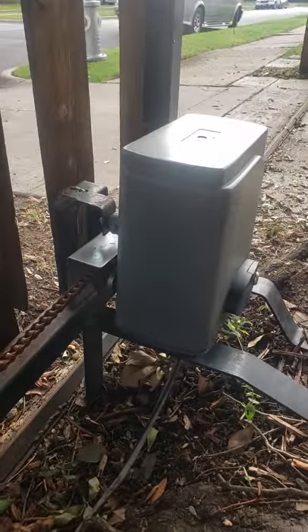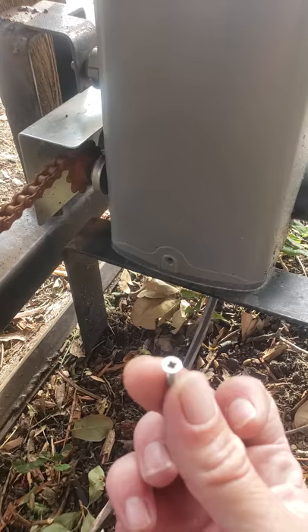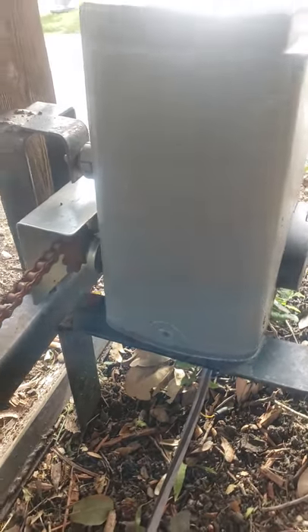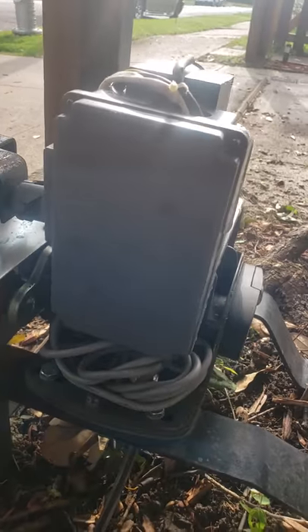It's actually a relatively simple process. First off, what you're gonna do is on either side you've got a screw just like this — just this little screw here. You're just gonna remove that and you're gonna take off the cover and access this panel here.